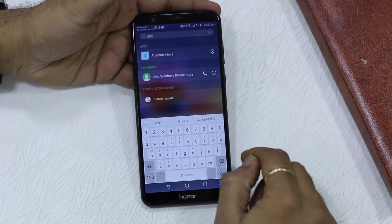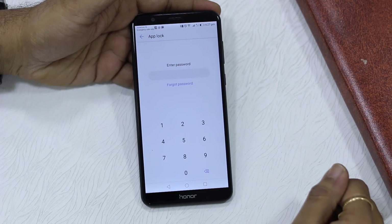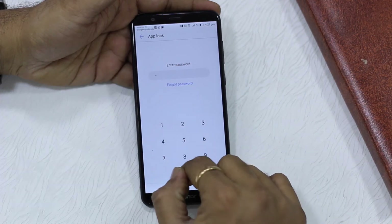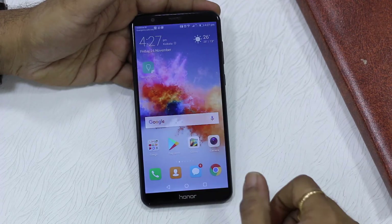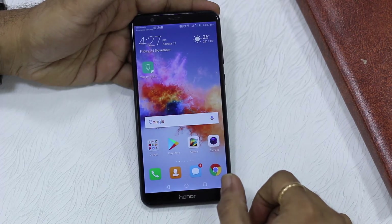Now I'm going to launch the Elixir app again — searching for it the same way. I launch the app and it asks me for the PIN which I've configured. I enter that and there you go — it launches.